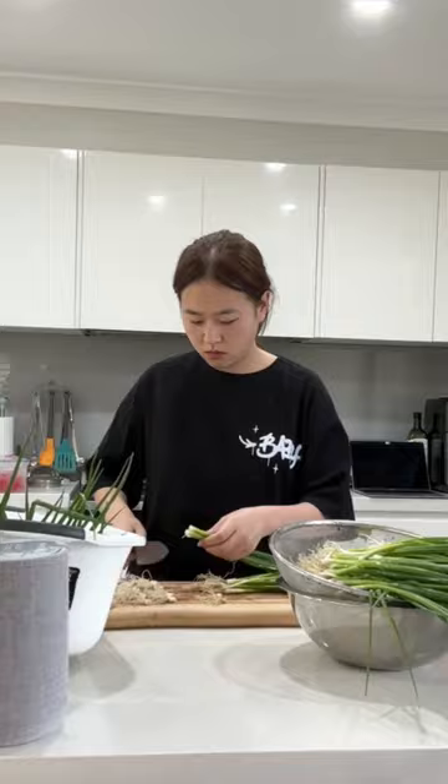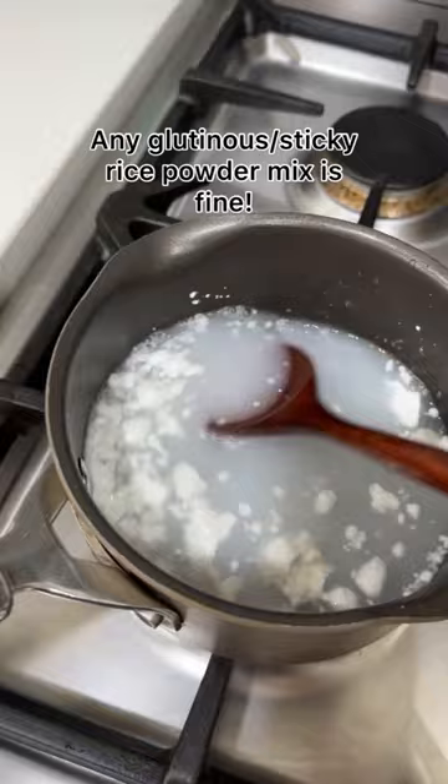Then wash the spring onion and cut off the roots. Now this part is where it's a bit different to making other kimchis — you want to mix 20 grams of glutinous sticky rice powder and 30 milliliters of water and boil that.